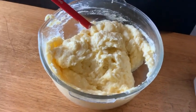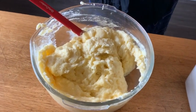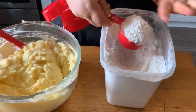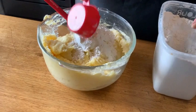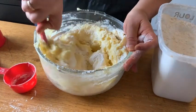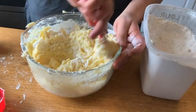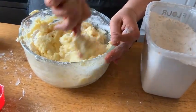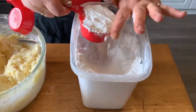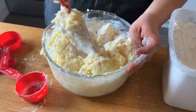Now we're going to start incorporating the flour. I'm going to get my little measuring cup out and we're going to start with half a cup. I keep going until it feels right for me. We're going to put in a half a cup and mix it in. This is why I like to use my hands — I can definitely feel that I'm going to need more flour, so we're going to put another half a cup in and start mixing that up.